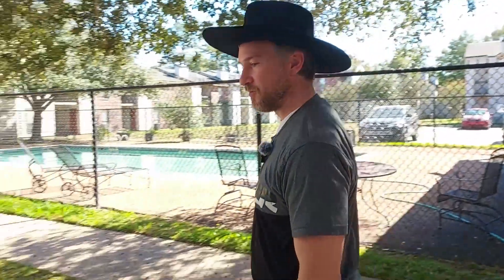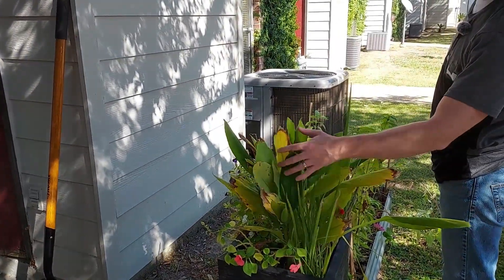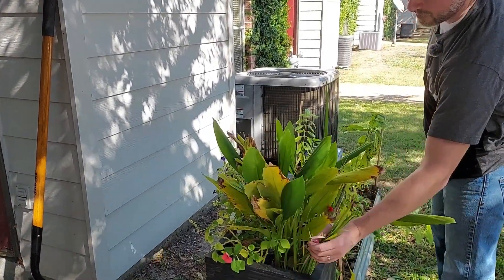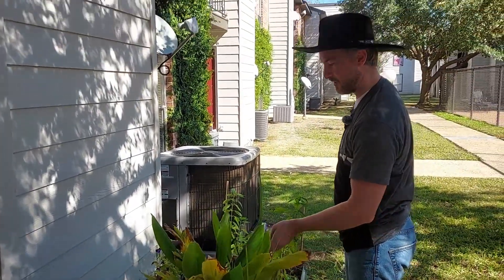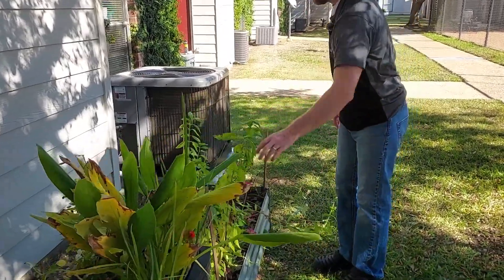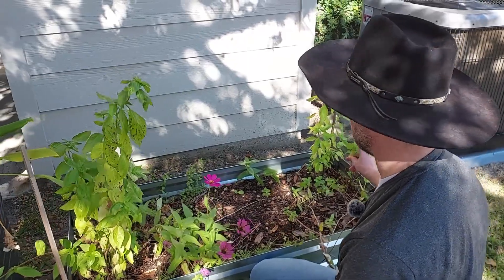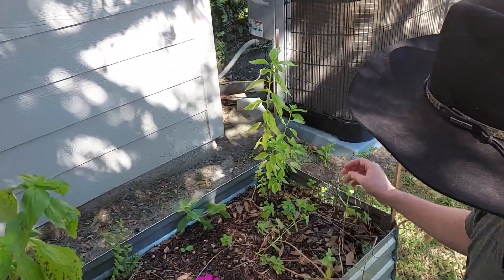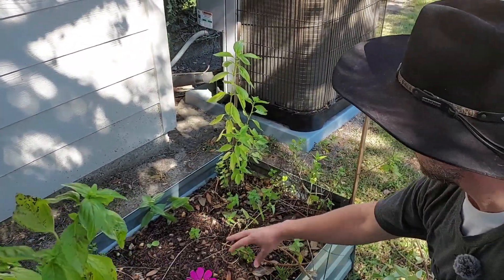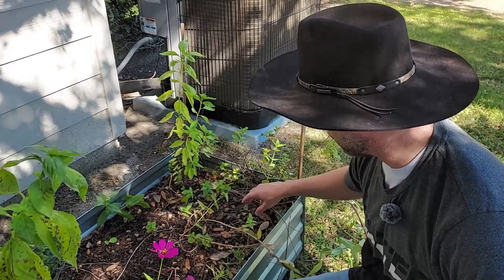Over here we've just got some flowers, a tropical that we're going to have to bring inside. I think this type of grass is a tropical too. And then begonias and impatience. Then another bed with some basil. We've got two types of mint, but the mint really hated the summer out here — it died back pretty bad. It looks like it's starting to come back from the roots now.